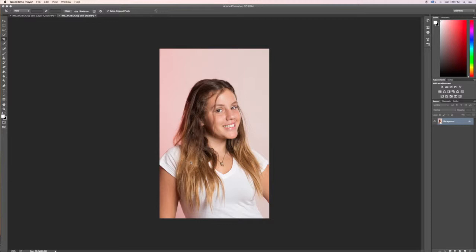Today we're going to talk about how to sharpen the eyes. You can see this picture is in focus, however the eyes are a little bit blurry. What we're going to do is basically add a new layer.